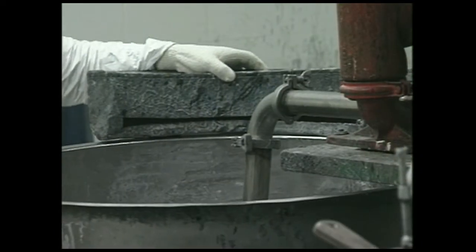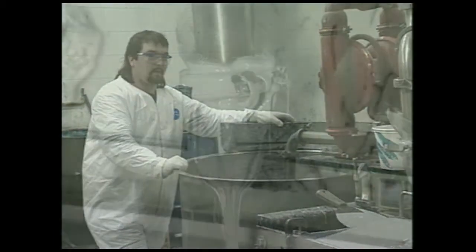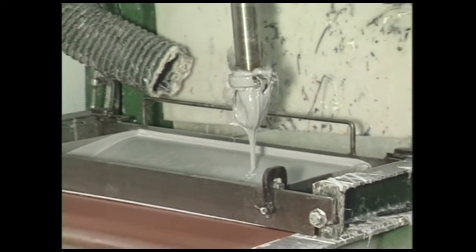The paste mixture is now transported from a tub mixer, and the compound is pumped into a distribution system called the doctor boxes, designed to spread out the paste.